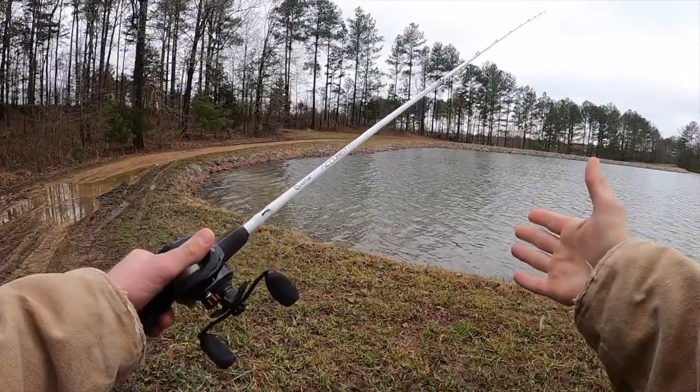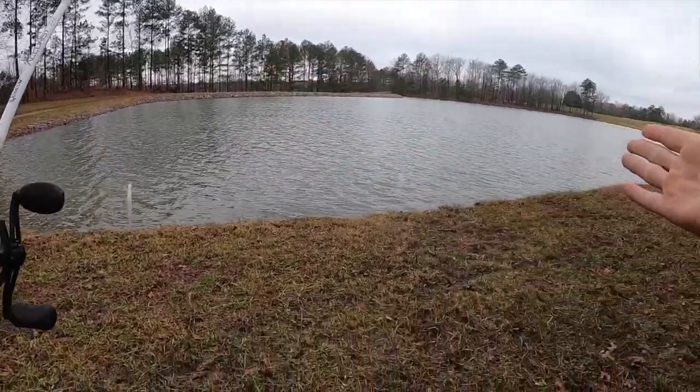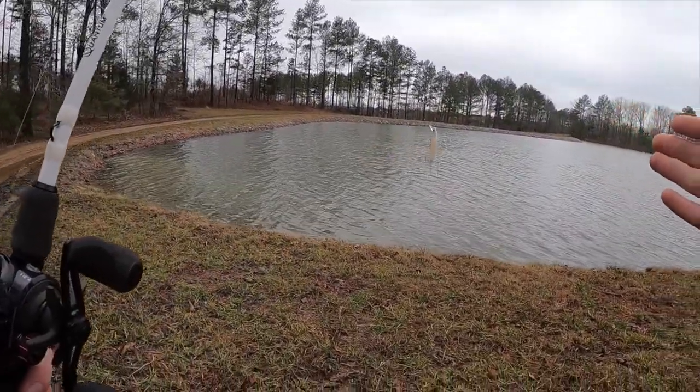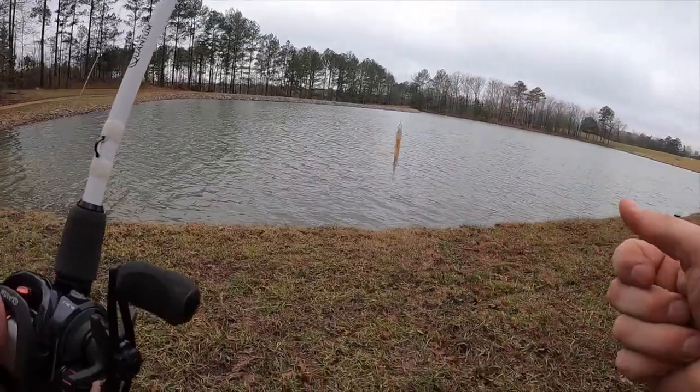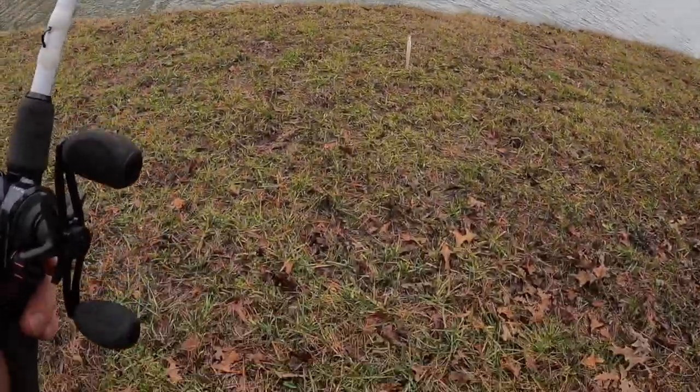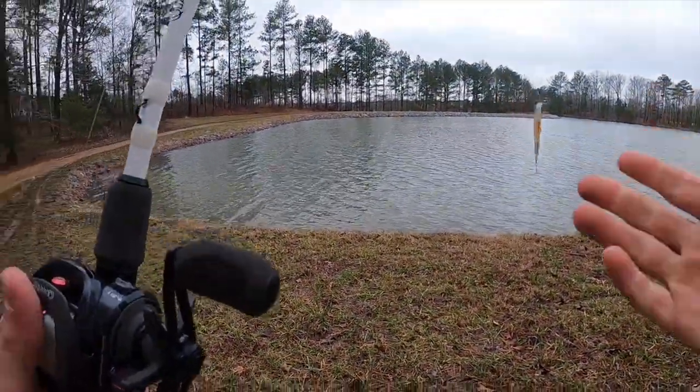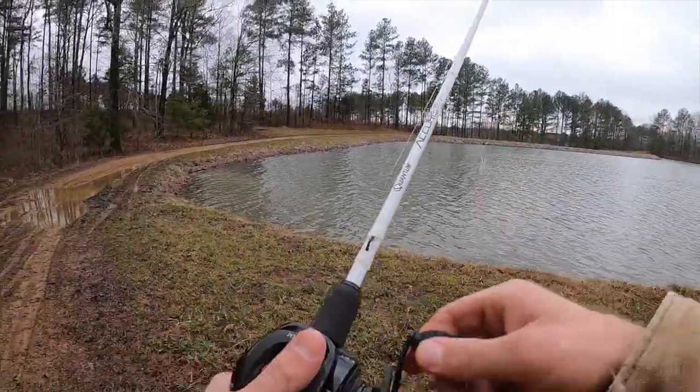Alright guys, made it to the water — check it out. Oh man, she's beautiful, ain't she? It's pretty cold out here, probably low 40s. I'm bundled up, got my muck boots on, and it's gonna be quite windy, so I hope the audio holds up.